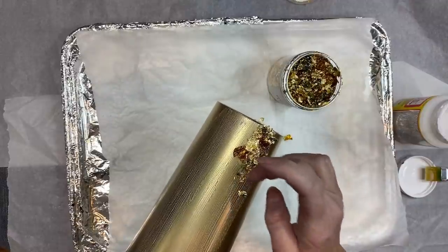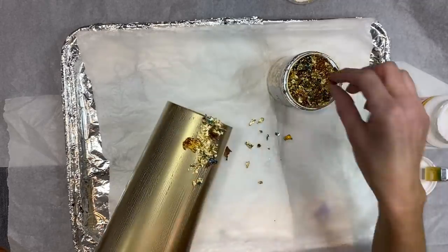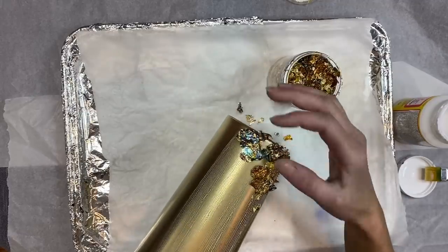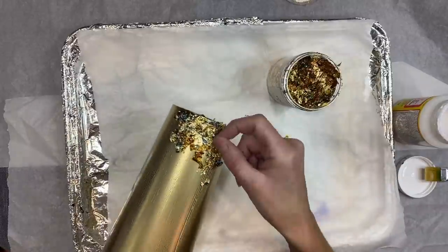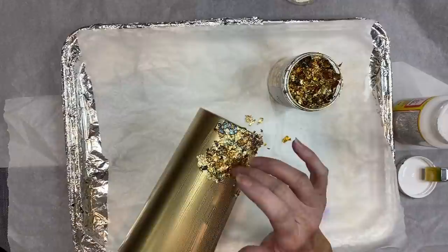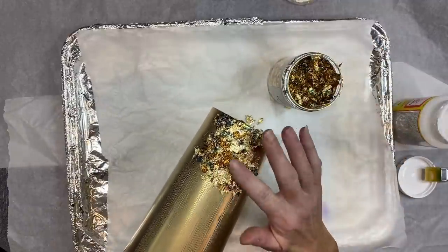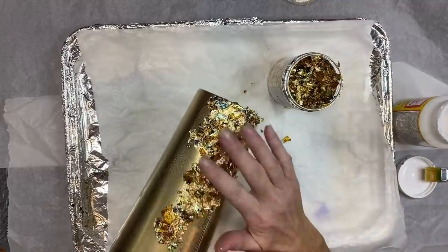I just prefer to use my fingers even though it makes a mess and gets all over them. I really want this to be a very thin coat — I don't want the flakes bunched up because they tend to want to wipe off easier once they dry. So I really try to make sure all the little flakes are laying flat so they'll adhere to the cup well.